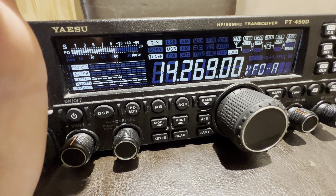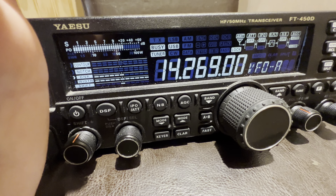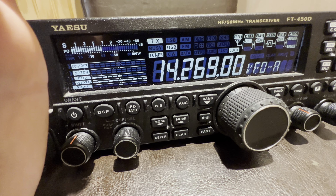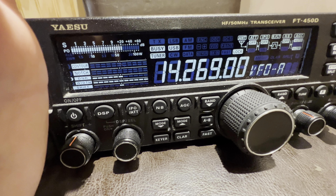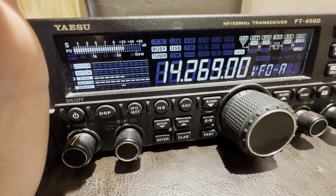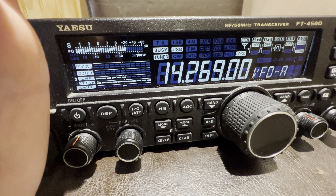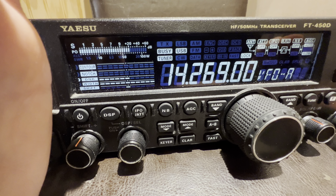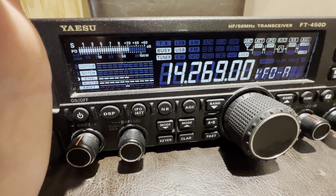Kilo Mike 4, Sierra Victor Delta. Sugar Victor Delta, over. Roger, roger. It's Kilo Mike 4, Sierra Victor Delta, QSL. Kilo Mike 4, Sugar Victor Delta. Yeah, I got a minute. Kilo Mike 4, Sugar Victor Delta. Fox 6, Alpha, Romeo, Charlie. Good morning, over.